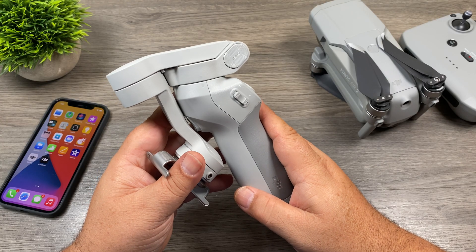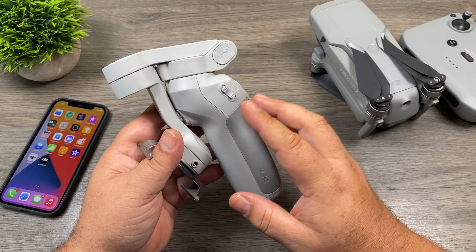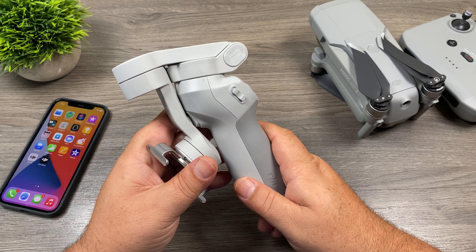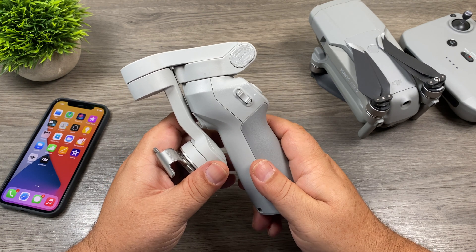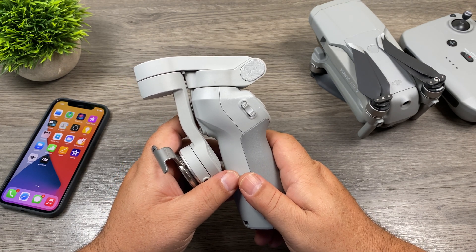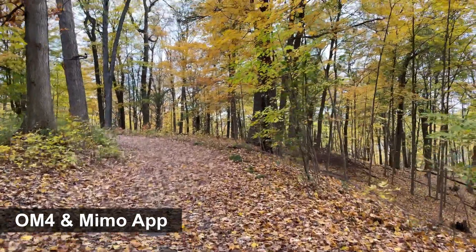So let's talk about the Osmo Mobile 4, or the OM4 as it's officially known. I did actually run into a pretty significant problem when testing it with the iPhone 12 Pro. Basically, as you'll see here in a minute, there's a little bit of jiggle in the video when recording with the DJI Mimo app. If I record with the stock camera app on the iPhone 12 Pro, there's no jiggle at all. I'm going to show you some footage recorded with the DJI Mimo app — as you can see, there's quite a jiggle in it.